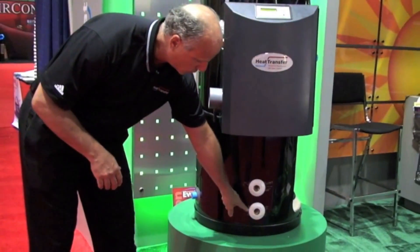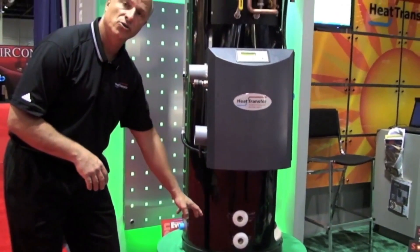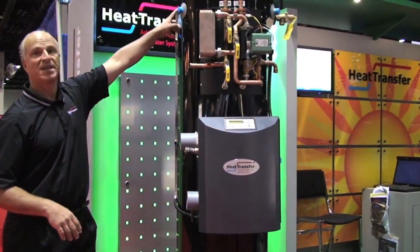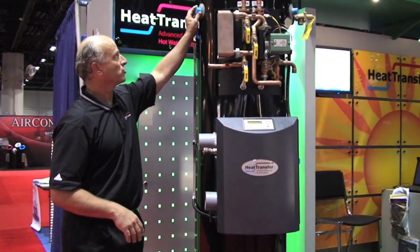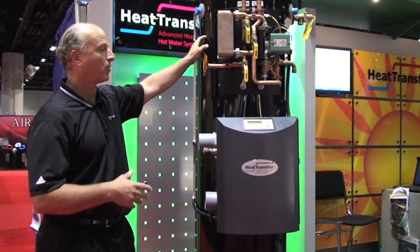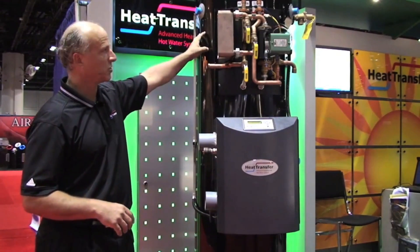This is where we do our solar connections, and we can hook up to a panel to provide solar energy into the tank, which is integrated. The second component is the domestic connections, where we have our return and supply ports, where we service the domestic hot water needs — whether it be a shower, whether it be jacuzzis, whatever it might be. And we're drawing the water directly from the storage tank.